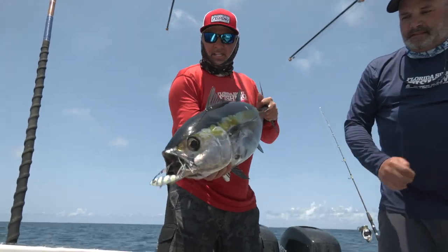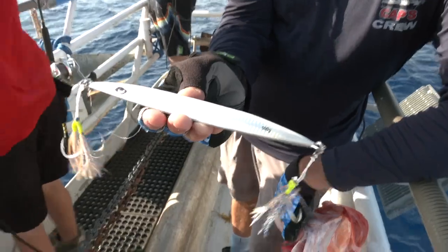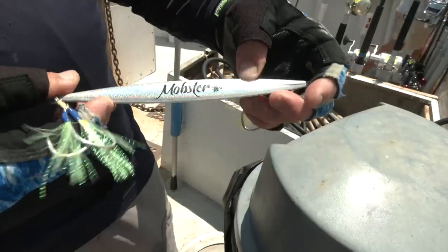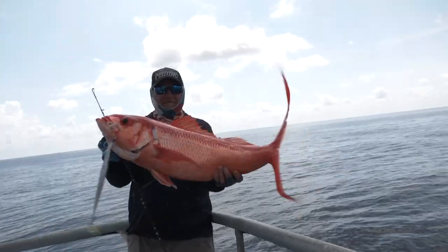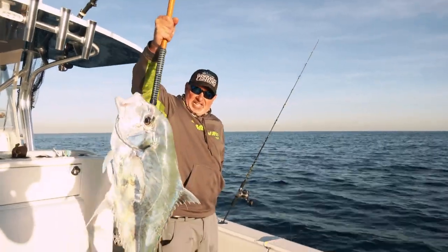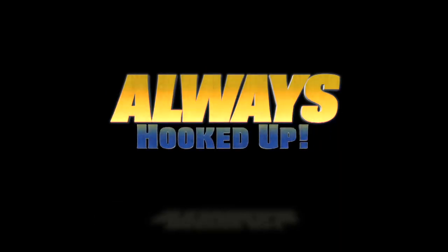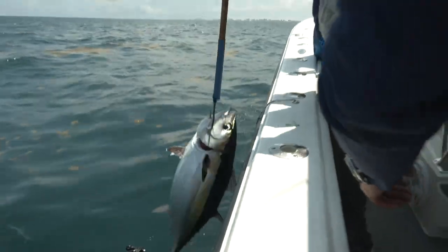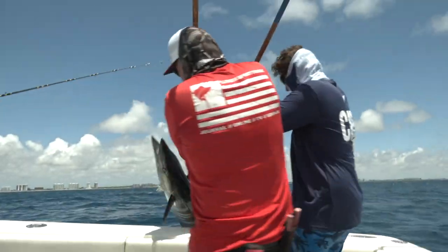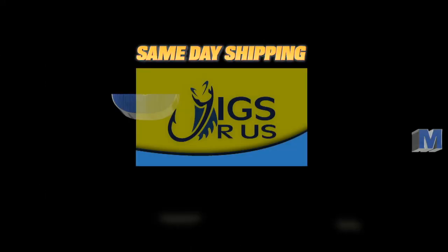We talked a lot about tackle and finding these fish — and look at that, nice job! What a fish — that's a fat one right there. That's what we want. Nice one — that's a tuna, that's what it's all about!